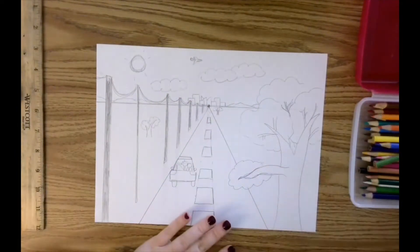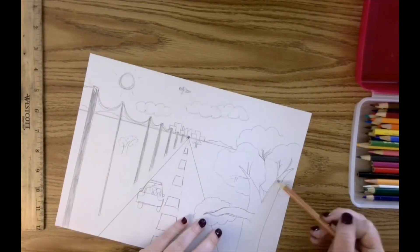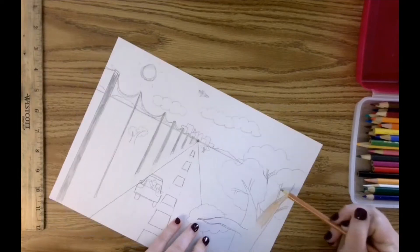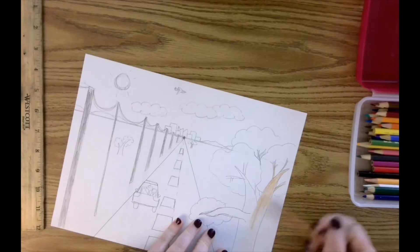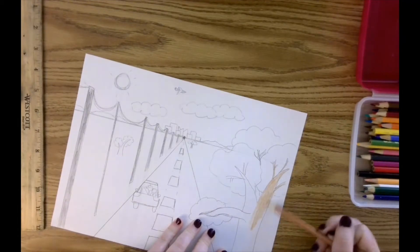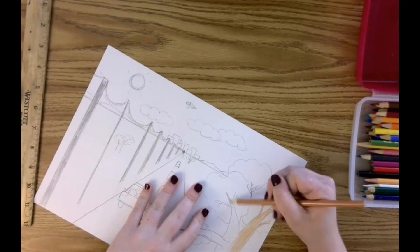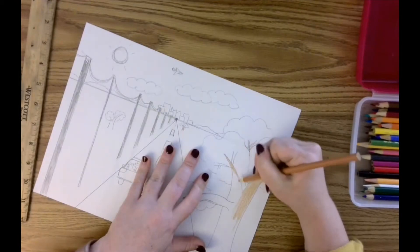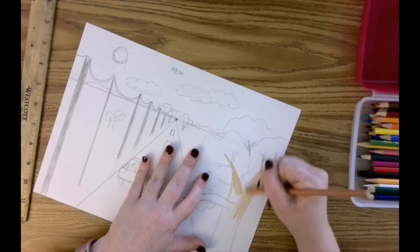To take that to the next level, I'm going to start with the trunk of the tree. Notice how I'm holding the pencil a little bit high up — I'm not death gripping it — and I'm making small marks that will help me get a nice smooth color.